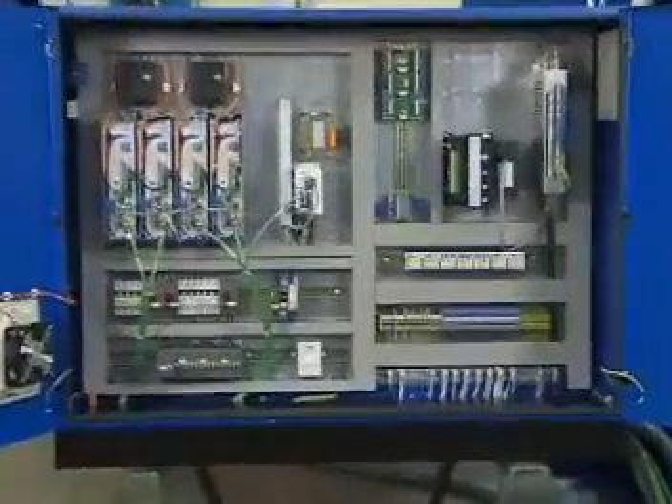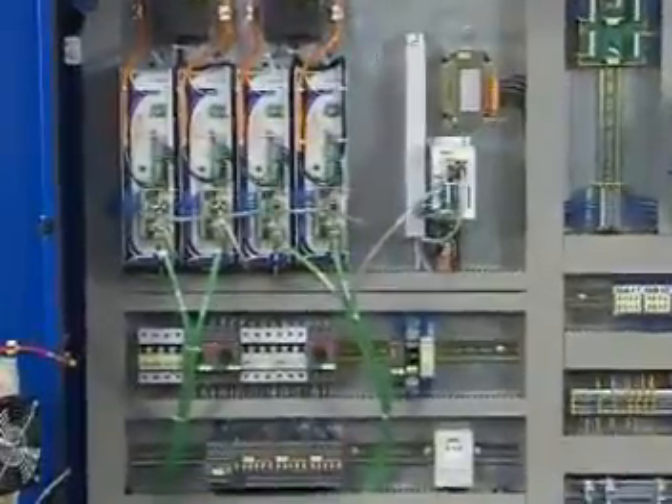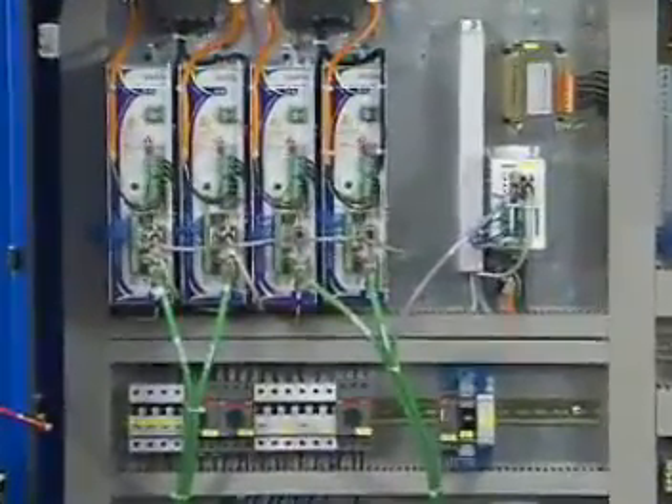The electrical cabinet is easily accessible. The well-placed components ensure simple error analysis and fast correction.